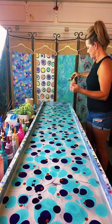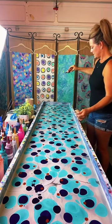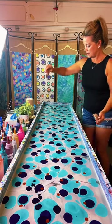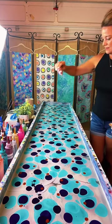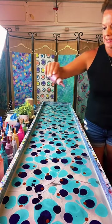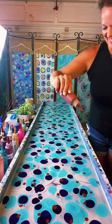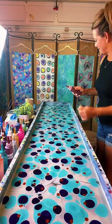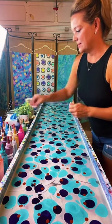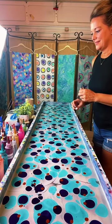Her website is blueivymarbling.com — there's a link in her TikTok bio. With the move and everything she's trying to restock. She's adding colors — I feel like I need one more little dash of color in here. Thank you, the Guinea Pig Squad — I like that name.